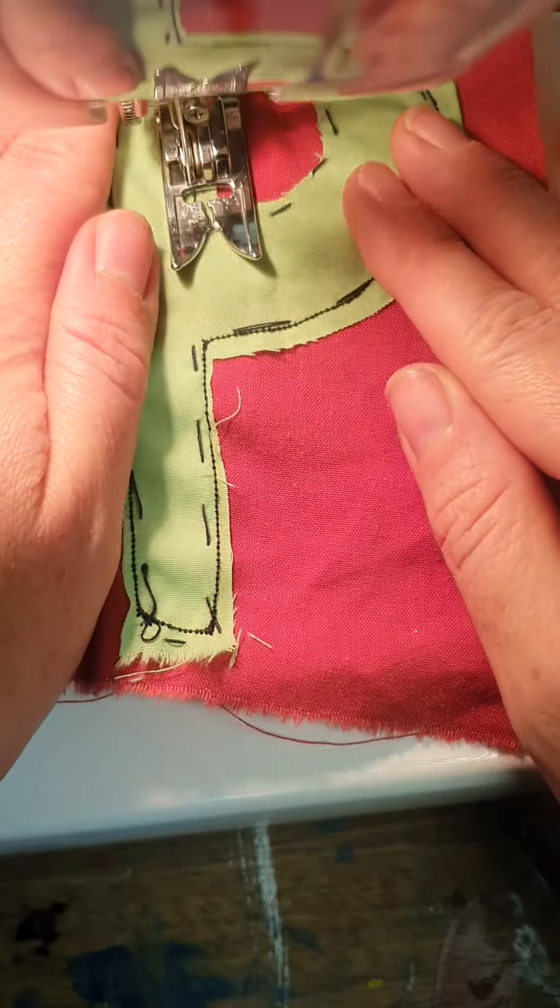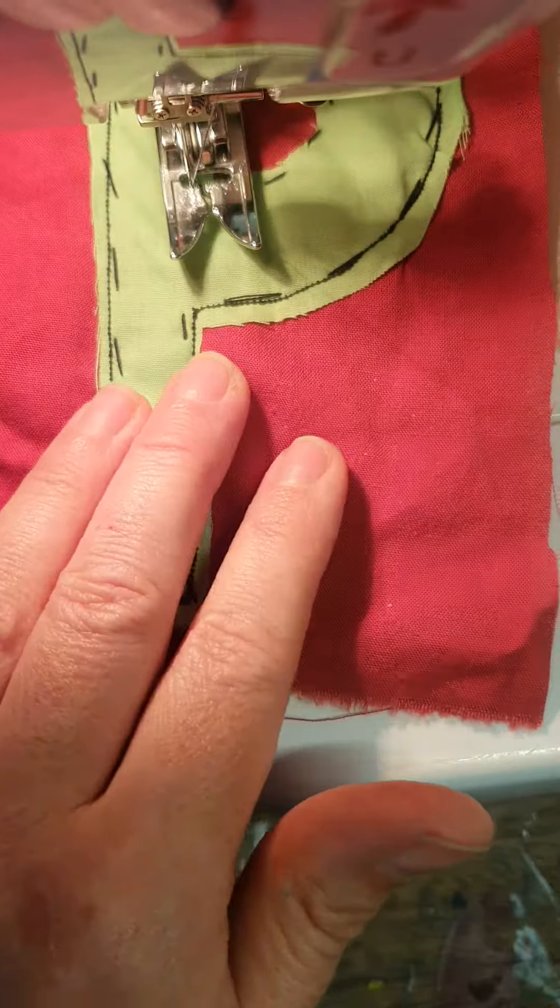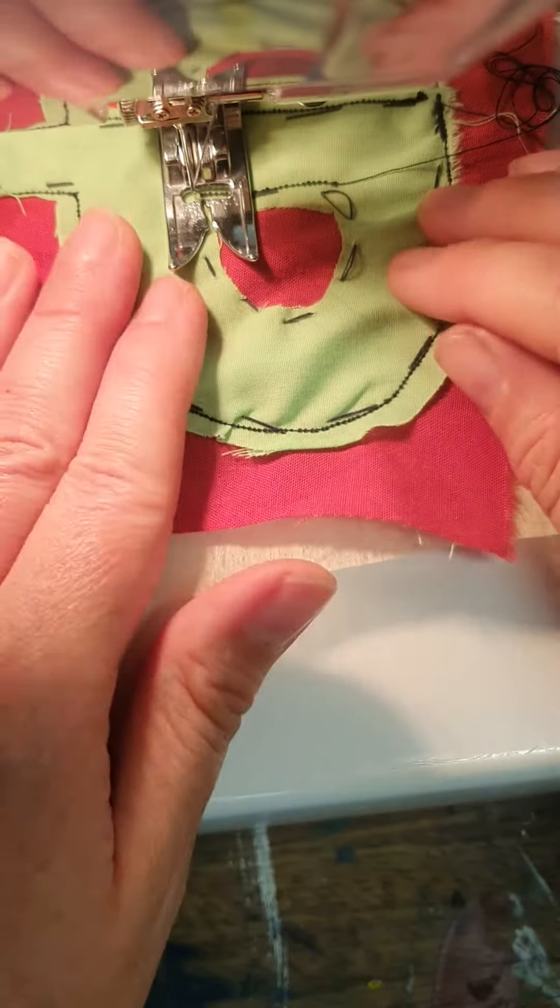If you have a letter like an 'o' or a 'd', you'll need to sew around the middle section as well. Remember the spinning technique for the corners.